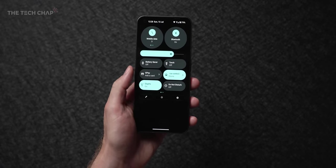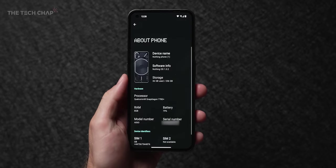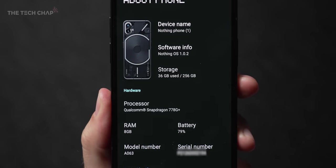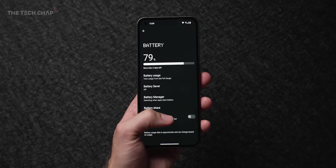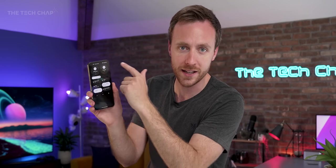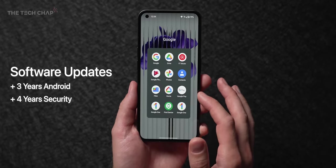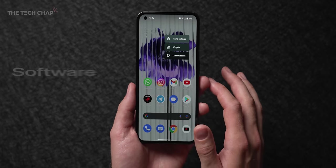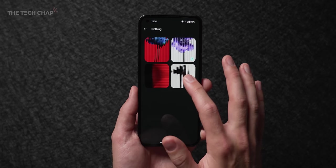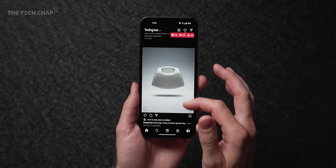This runs Android 12 with their Nothing OS on top, but it's very lightweight. There's no bloatware, no pre-installed apps outside of the Google stuff. It's also an open ecosystem — so eventually, though it's in beta right now, they're telling me you'll be able to control your Tesla from these big shortcut settings menus at the top. It's very close to stock Android, just with their own little skin on top, which I like. It's extremely lightweight, which means it's fast as well. And with the earbuds and their software, this is really just the start of the ecosystem they're creating.